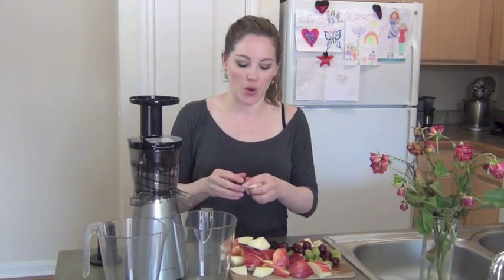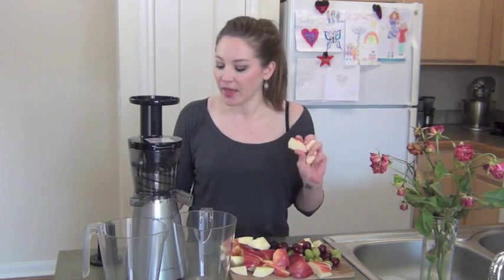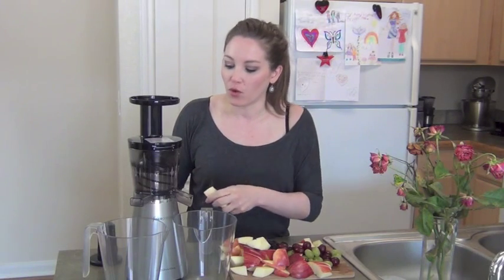So I have my Juice Presto juicer here. I love it — it is the James Bond of juicers, as I call it. It really does the best job at extracting the most nutrients while maintaining fiber. I have some video reviews and you can check those out on my website and on the YouTube channel here for my thorough review of the Juice Presto juicer. Let's get started.